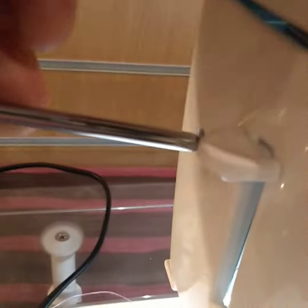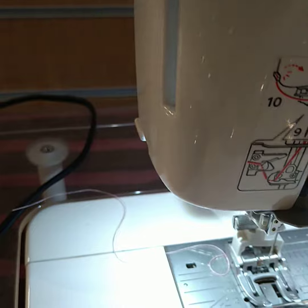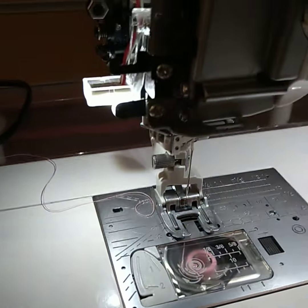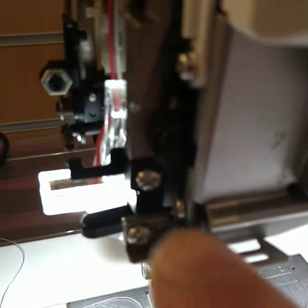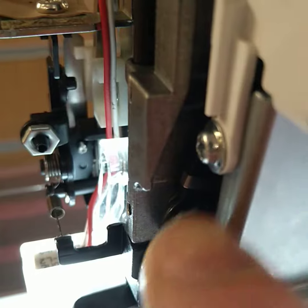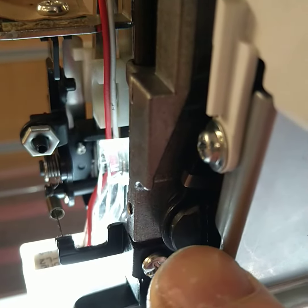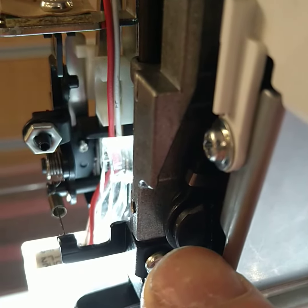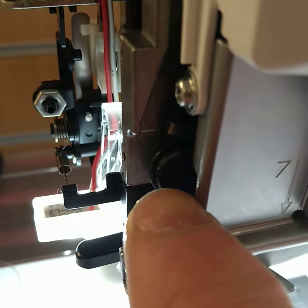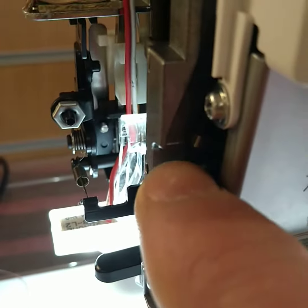We're going to take this screw out here and the end cap will come off. That gives us the opportunity to look at this joint. There's a black arm which goes back inside the machine and it's fixed to the needle shaft mechanism with a back screw, and that should all be secure.